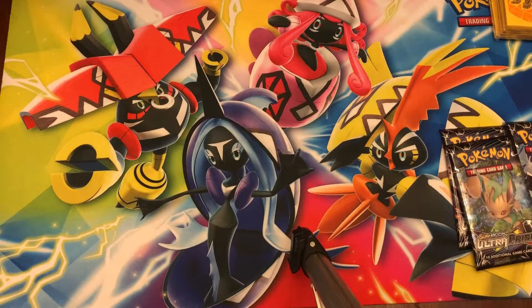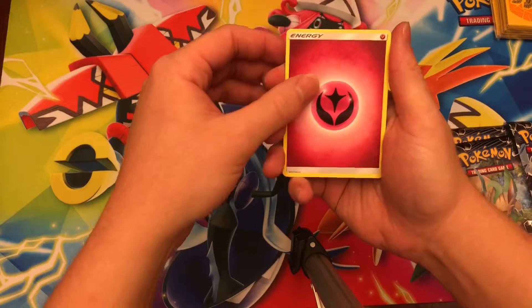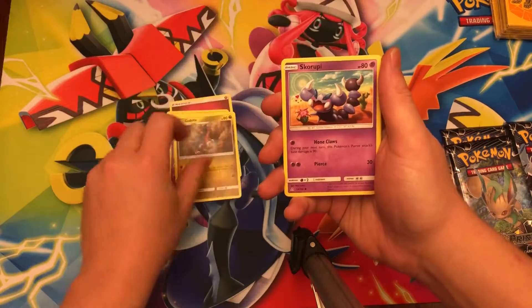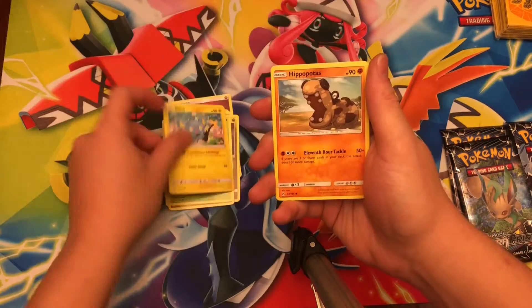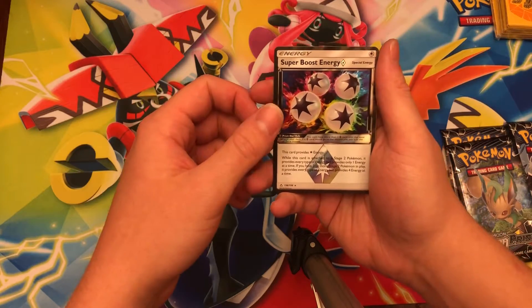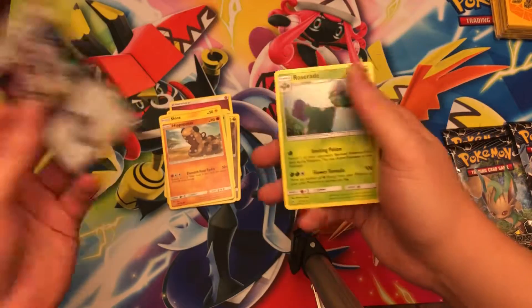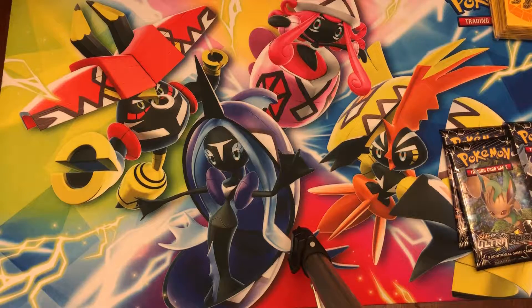Take it, put the code cards to the side, and you can do four to the front. Starting off with Fairy Energy, Rotom, Drifblim, Gabite, Skorupi, Gible, Drapion, Shinx, Hippopotas, Super Boost Energy Prism Star — I just bought this card from the shop — and a Roserade non-holo rare. I literally just bought this card two days ago.